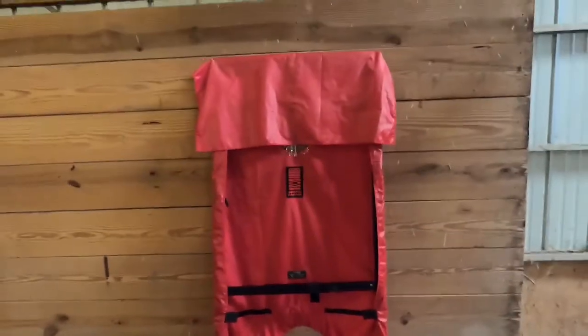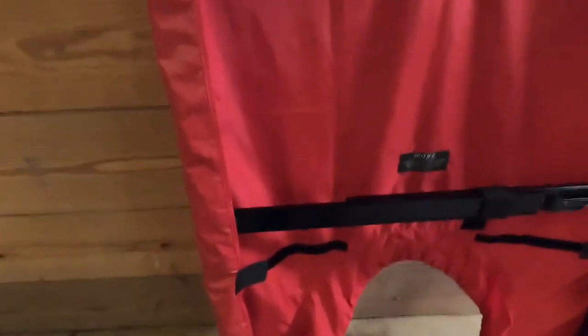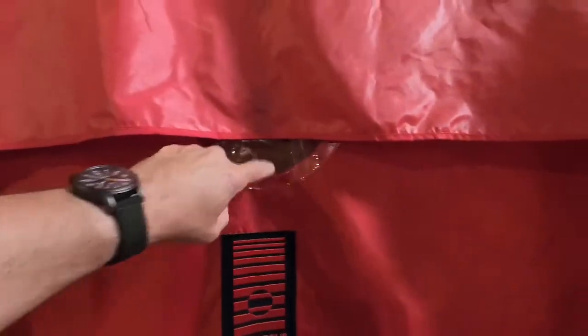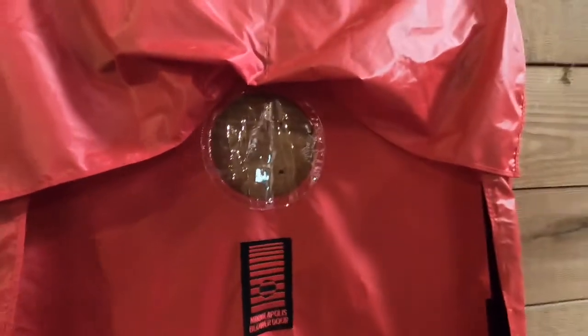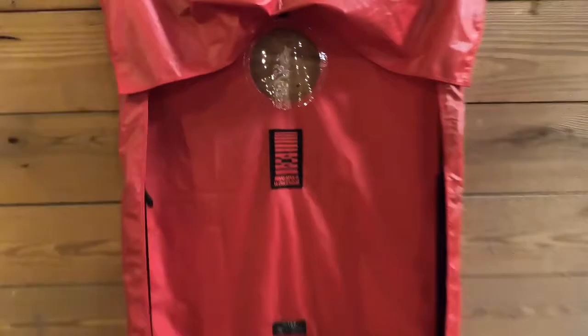We're going to move on to the Energy Conservatory panel. Nothing real trick here — it's basically a piece of red cloth. This little feature here has always driven me nuts: you have to tuck this flap up to see out the window. Not that there's a lot to see, but I do like on the Retrotech one how the window is a little lower and you don't have to mess with this. But that's pretty much it.